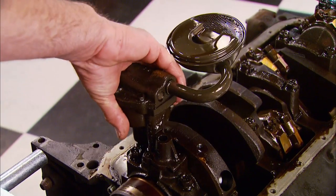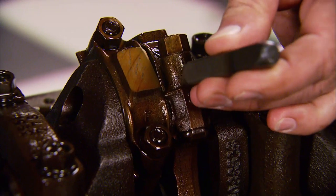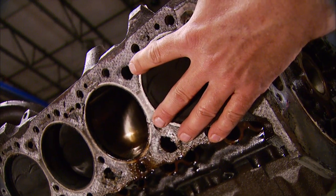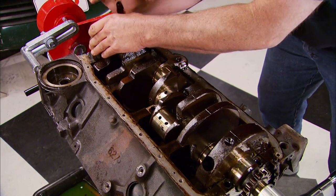At this point the oil pump and pickup can also go. Now we need to turn the crank so we can stamp the rods for reference, then remove the rod and piston assemblies, the main caps, and finally the crank.